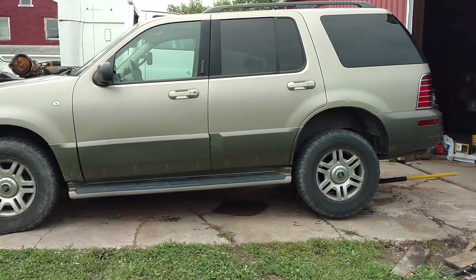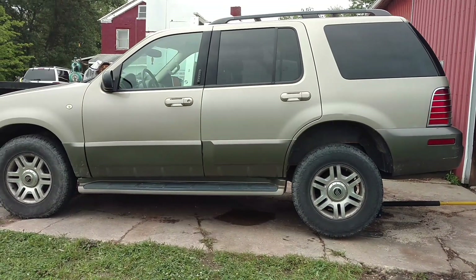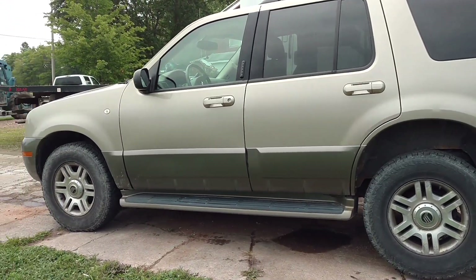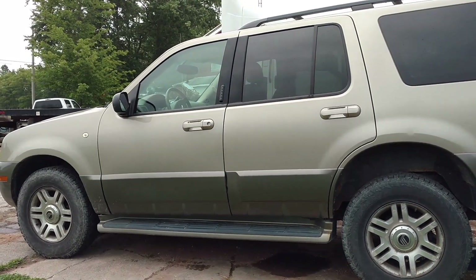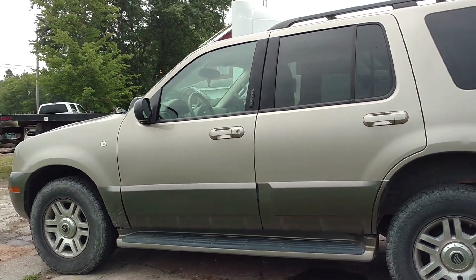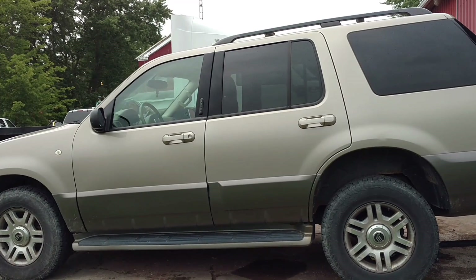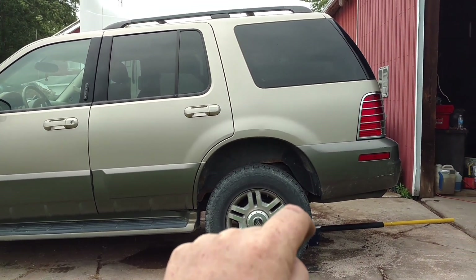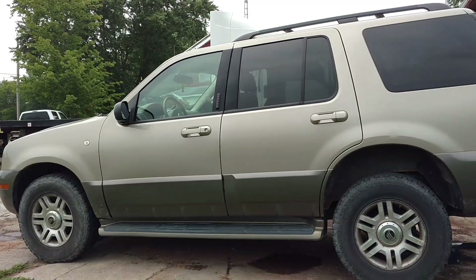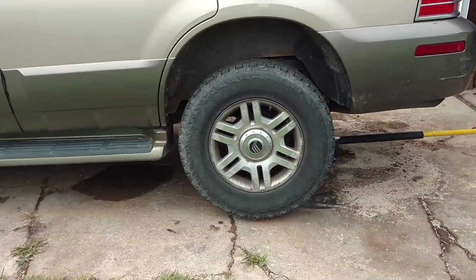Hey guys, JC Smith here. Sometimes you just can't get them fixed fast enough. This is a 2004 Mercury Mountaineer. I bought this thing about three years ago — it had 72,000 miles on it. It was a one-owner, pretty decent rig, a little bit of rust here and there because it's Ohio, and it didn't get driven a lot.